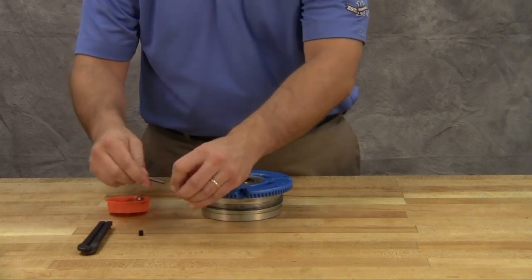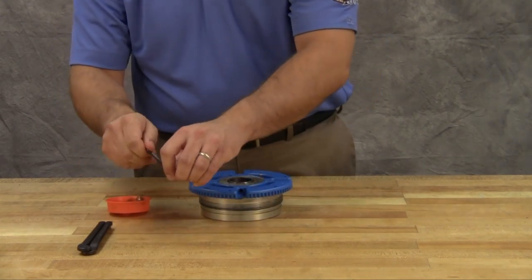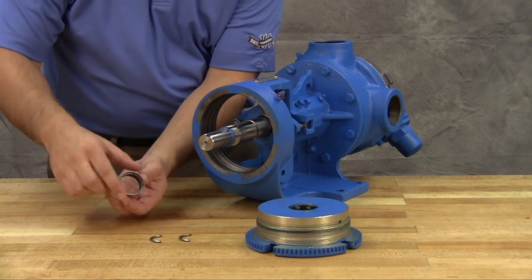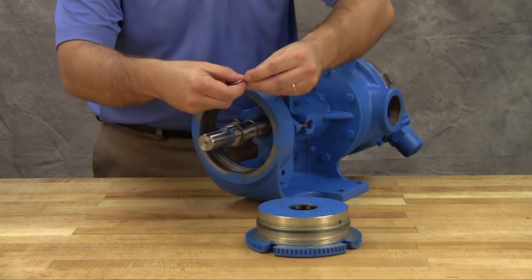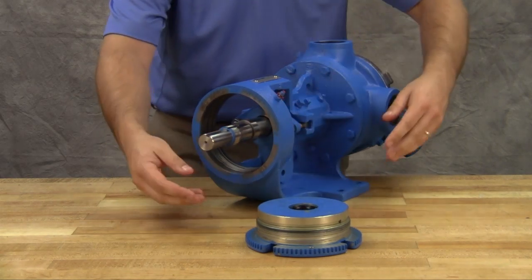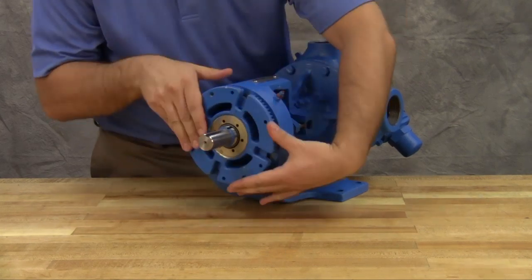For tapered roller bearings, see the appropriate technical service manual for lip seal orientation and proper method of applying the preload. Slide the inner spacer collar over the shaft with recessed end facing the rotor. Place the pair of half round rings on the shaft and slide the inner bearing spacer collar over the half round rings to lock them in place. Install the bearing housing. H and HL sized pump bearing spacer collars are not recessed and do not have the half round rings.